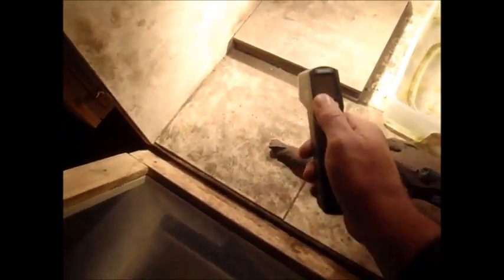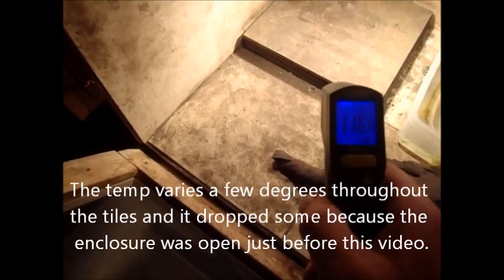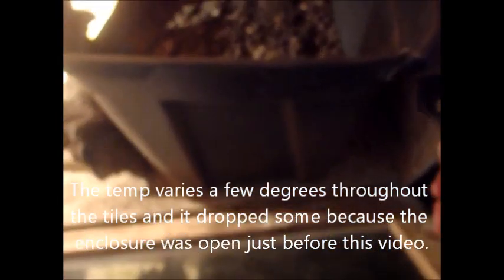I use a temp gun to measure surface temperature. I'll show you a little example of the surface temperature of these tiles and how I measure it. This is a heat gun — infrared thermometer. You just point it at what you want to read. The spot I just hit was 116. If I shoot the temp gun back here where he's sitting, you get 71. Shooting in his dirt, you get 76 on both sides.